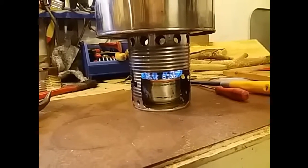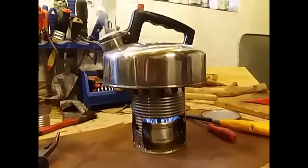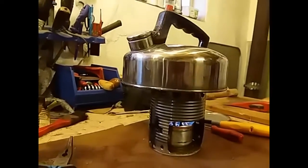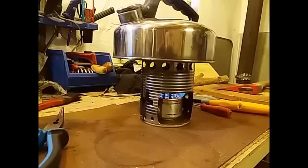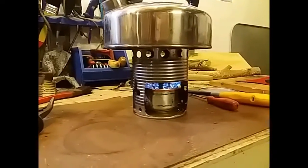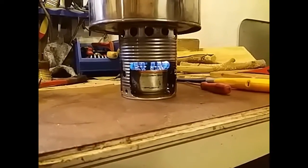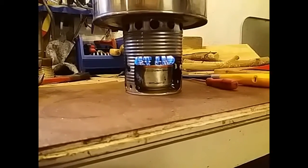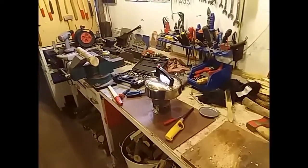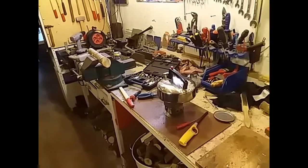Tim, what did you say about a steam kettle? For the steam machine — this will work, no problem. Especially on a vertical steam kettle. And it will burn for 40 minutes, more than 40 minutes. And of course, as always, it's a mess — but it's my mess.